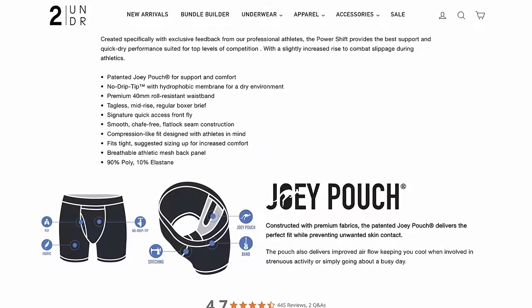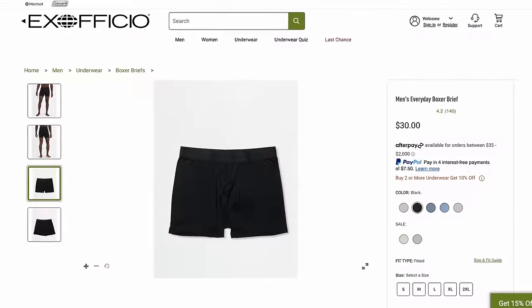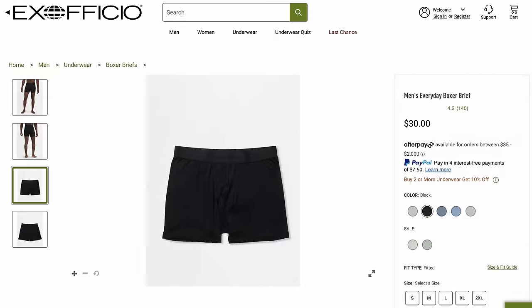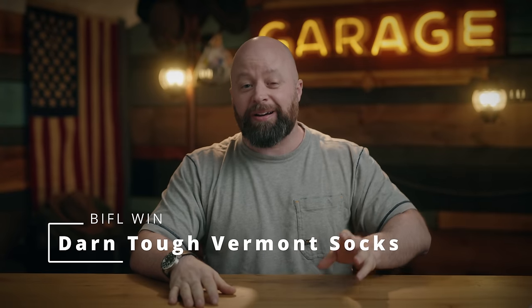For the fail, I bought Ex Officio boxer briefs. The material is some sort of synthetic, almost a waffle-knit, and it just grabs your leg hair and creates all kinds of issues — bumps and rashes. They also seem to wear out pretty fast compared to the 2UNDR, which I can't even identify in my drawer. I ended up throwing them away. I bought several pairs and it was a waste of money.